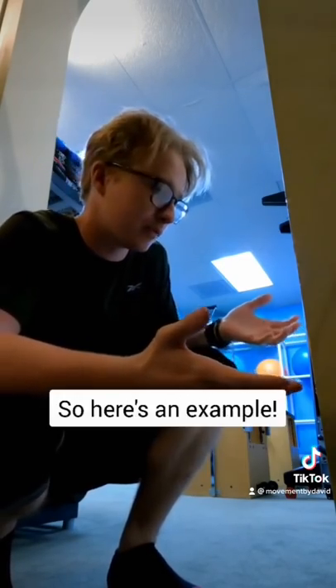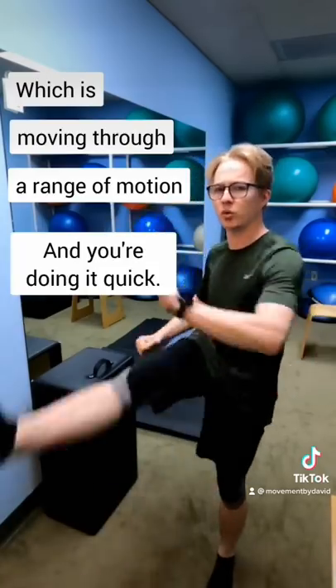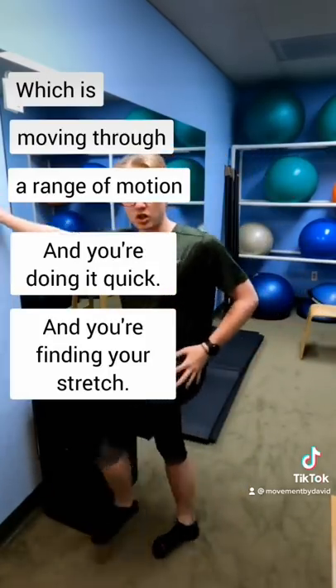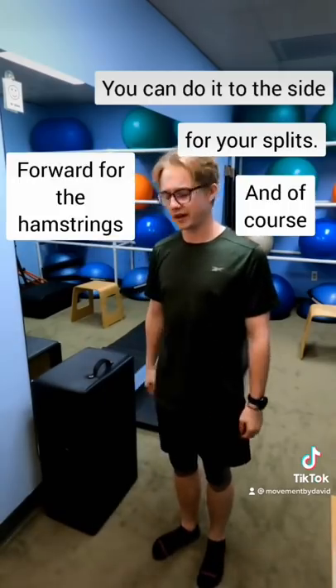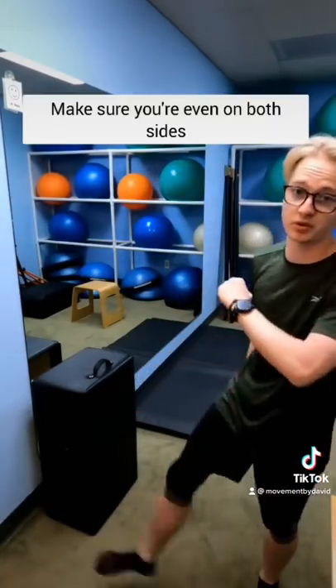So here's an example. First there's dynamic flexibility, which is moving through a range of motion quickly and finding your stretch. You can do it to the side for your splits and of course forward for your hamstrings. Make sure you're even on both sides.